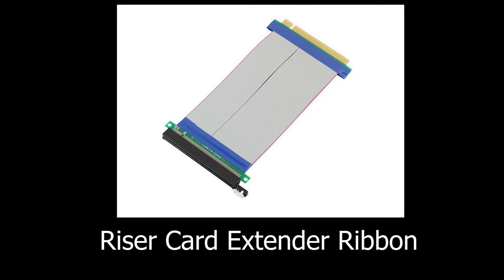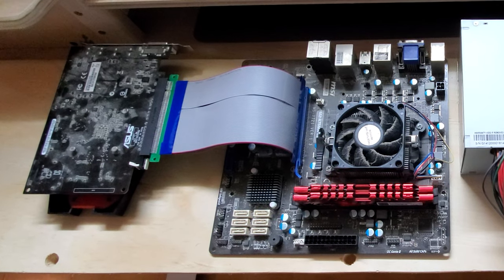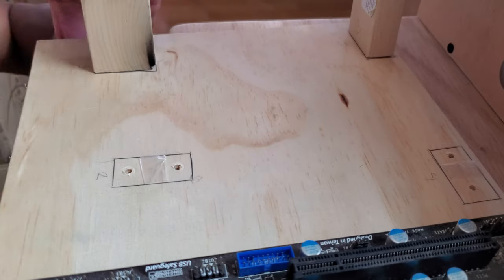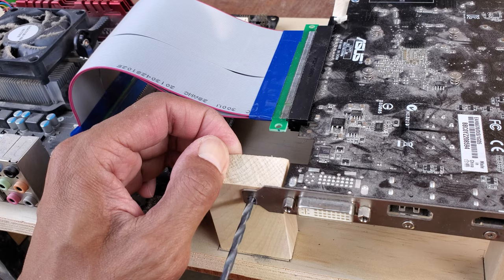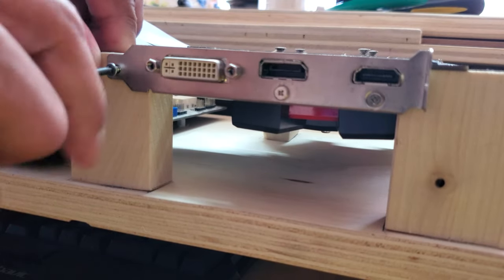The next thing you will need is a riser card extender ribbon so you can mount the video card parallel to the ground. To mount the video card, I drilled where I'm going to screw the wood, then I placed 4 small pieces of wood on top of the board and screwed it from the bottom. To finish it off, I drilled and screwed the front bracket of the video card onto the wood.